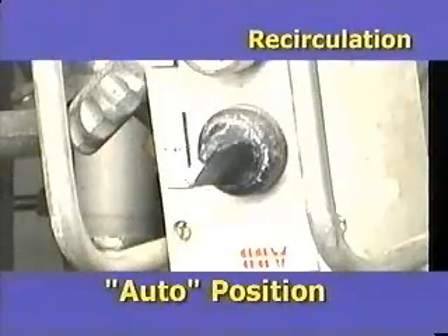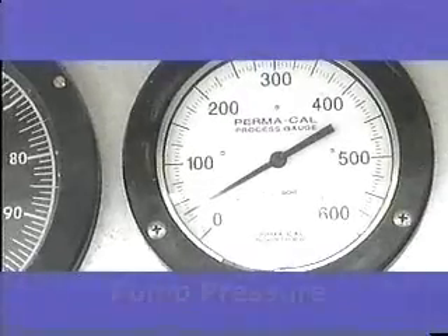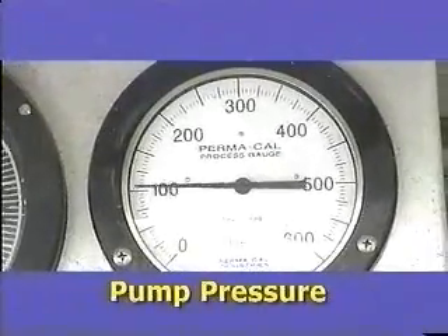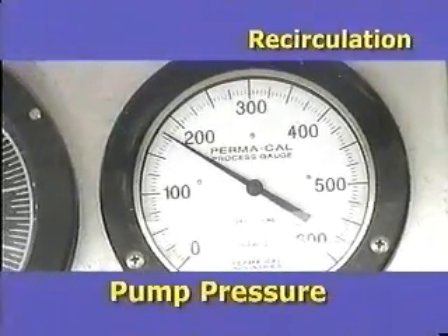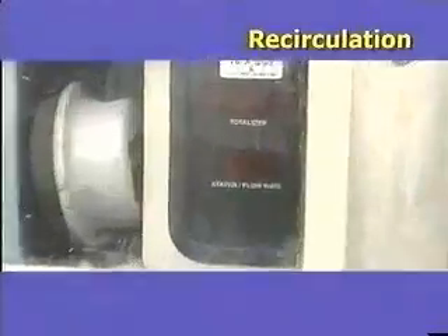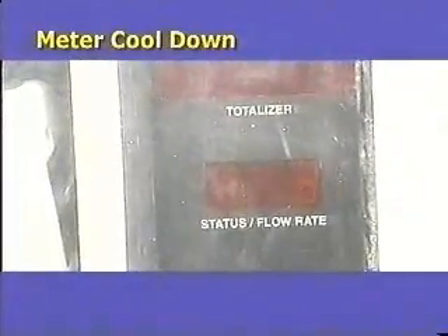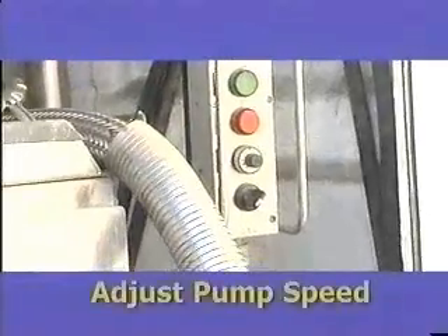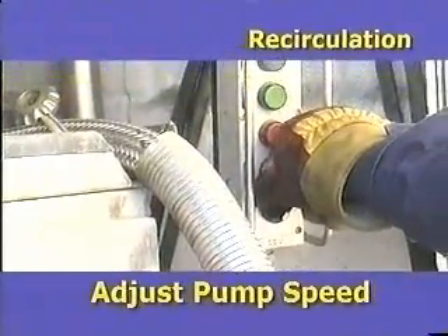Confirm the controller switch is in the auto mode position. During the powering up of the system, the pump is in recirculation mode and the delivery pressure rises. During this brief recirculation mode, the meter section is counting down to confirm cool down of the system. Once it displays go, the system is ready to dispense.